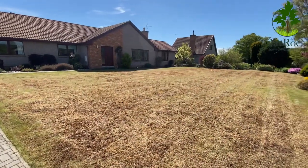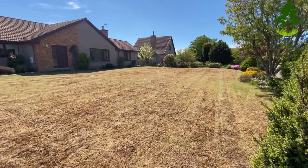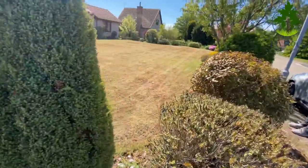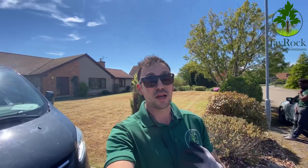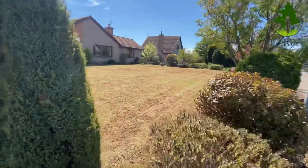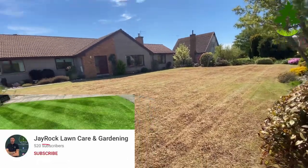This is where we are now — three passes with the scarifier, two passes with the mower, and then we put the pre-seed fertilizer down and also the Barenbrug E2 seed. That's now getting watered in under the specifications of being watered at least four times a day, basically keeping it wet so the seed can germinate. I'll be back here every two weeks to have a look and check in to make sure it's going as it should be. Thank you very much — please subscribe, like, and comment.